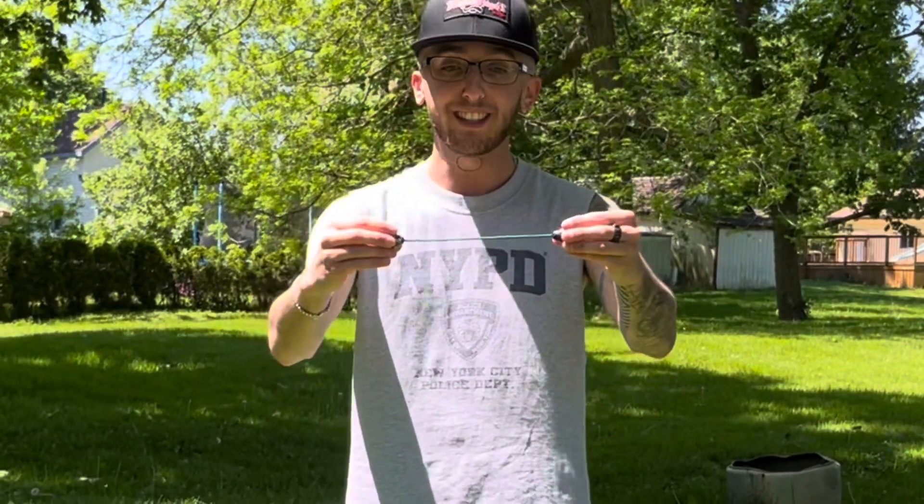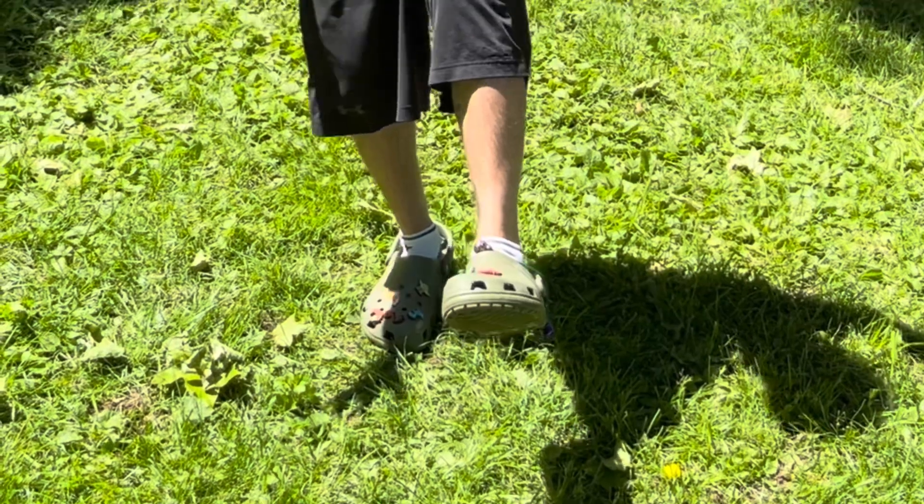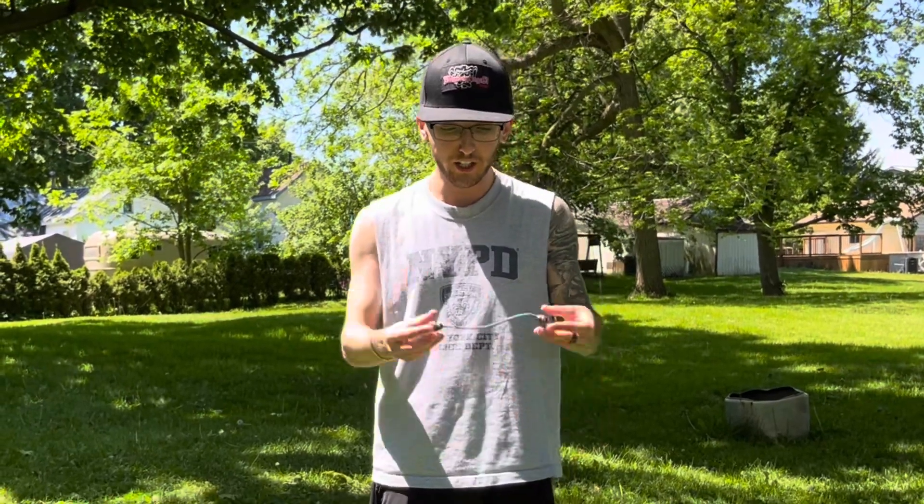What you're going to do is hold your beads like this. Once you do, you're going to drop it right on your foot like this, kick it up, and catch it. Once you catch it, you're going to practice doing your knee bends.